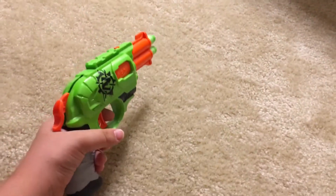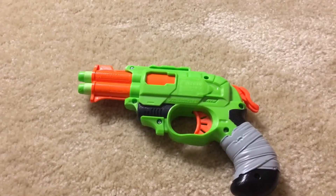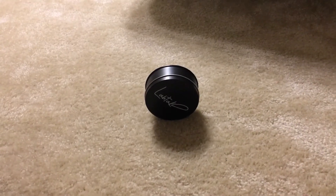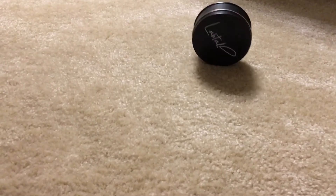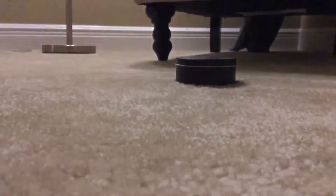And then you push the trigger. This gun is really powerful. So now let's test it out — we're going to use this as a target.